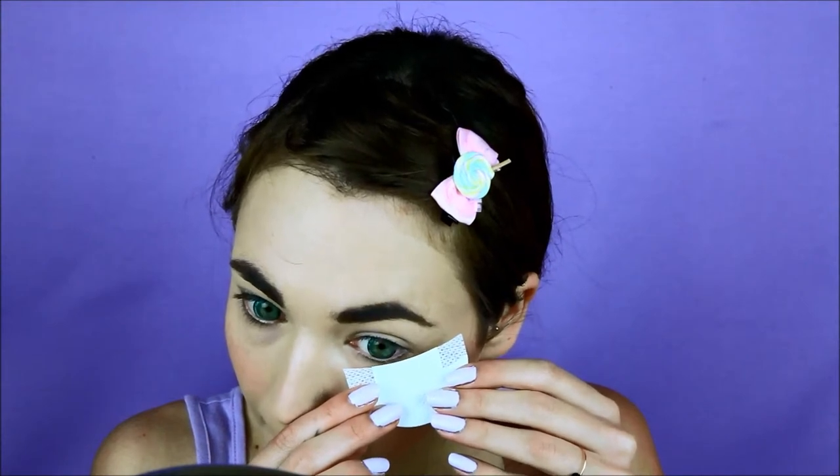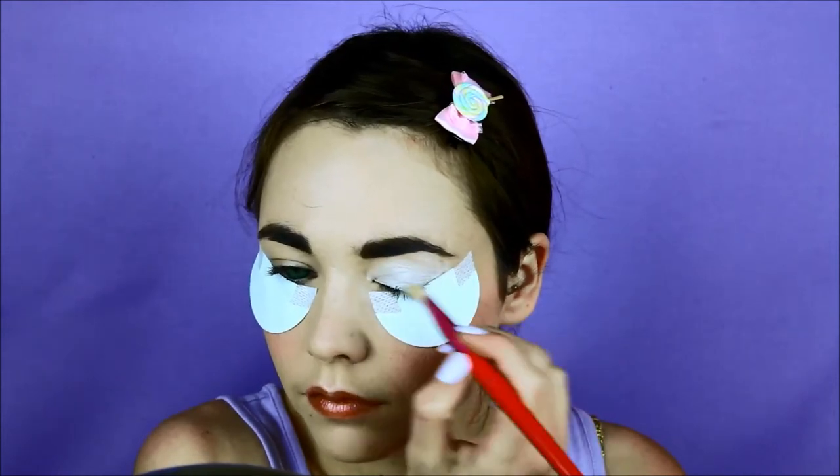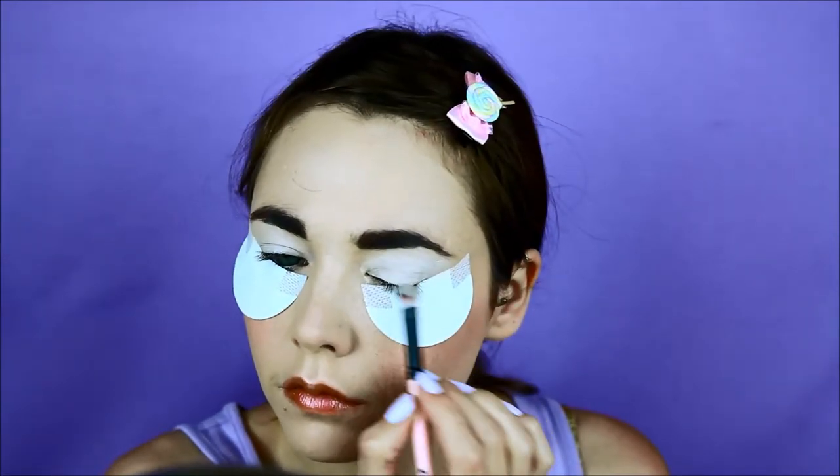I'm going to use shadow shields — I usually use them with dark shadows to avoid fallout, but for this look I will use them as guides. You can always use tape. Now prime your eyes and apply a nude base shadow all over the eye area.